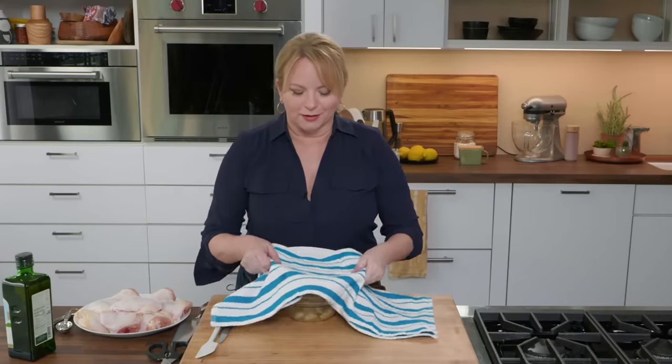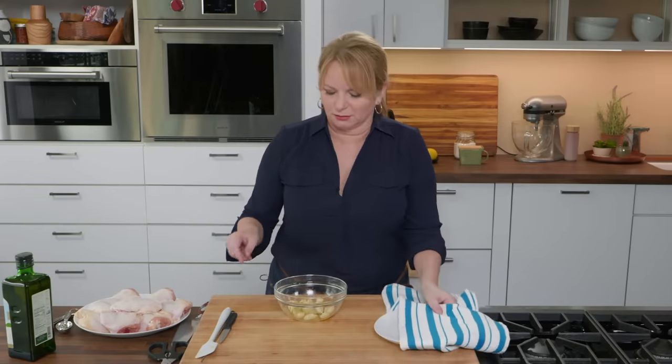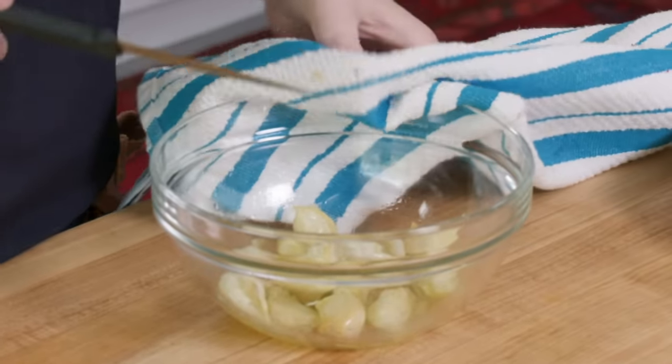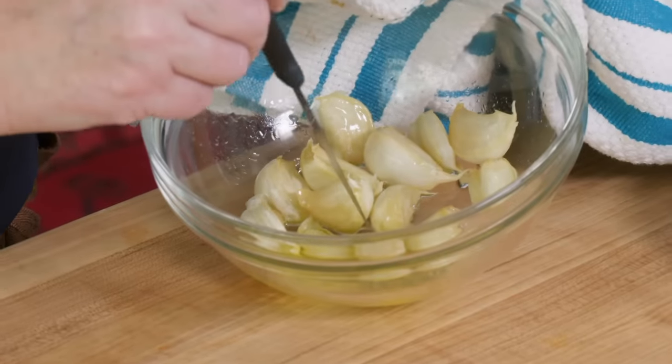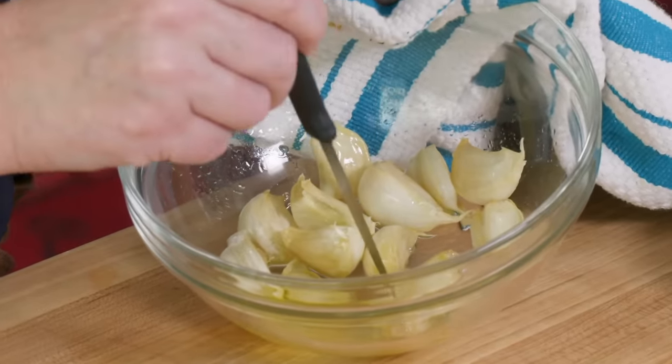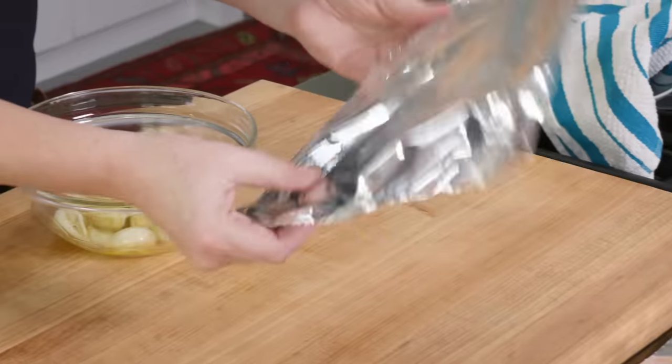The smell in here right now is amazing. Let's take a look at the garlic and see if it's nice and tender — just using a paring knife here. You can see it's incredibly tender. We're done with the microwave; it gave us a little bit of a head start. We're going to finish roasting these in the oven.